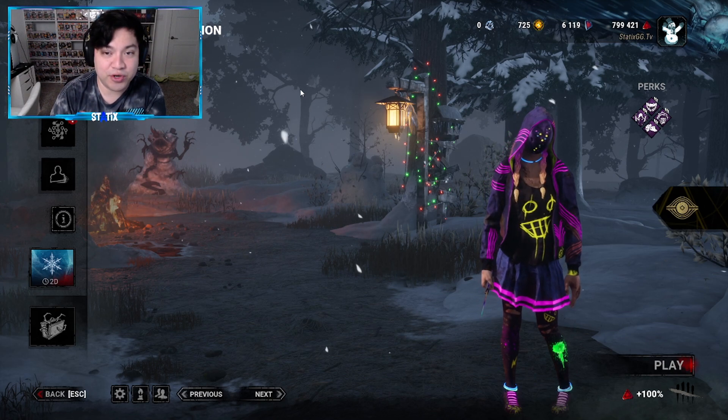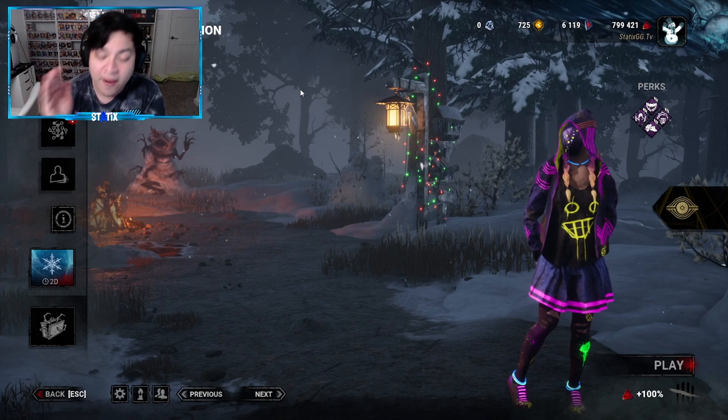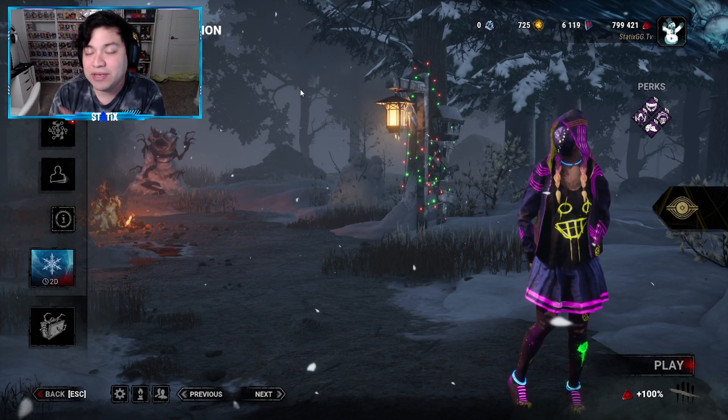What's going on guys, welcome back to the channel, welcome back to some more Dead by Daylight. In today's video, we are going to be checking out the brand new Mori for The Legion on DBD Mobile.